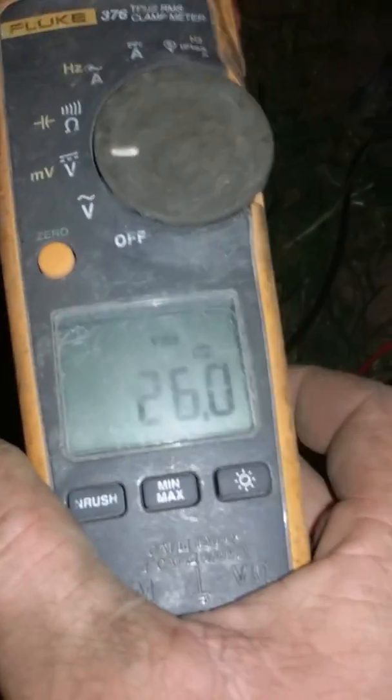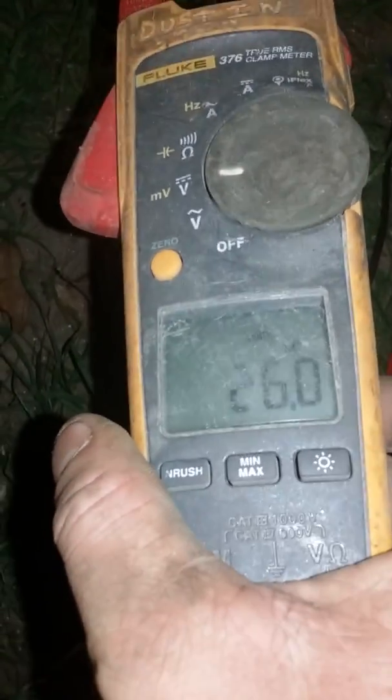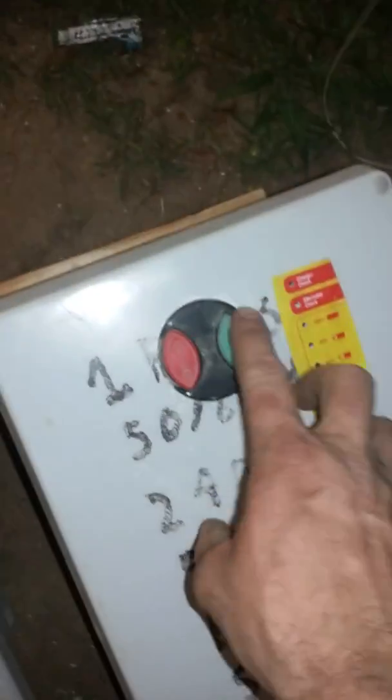Before I start it up, you can see that there is 26 volts right now on the batteries. Let's go ahead and start it up.